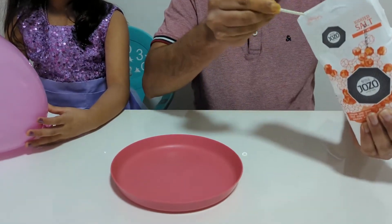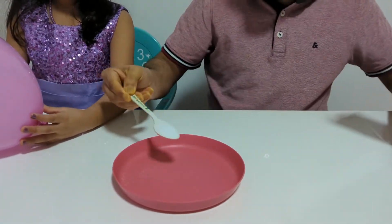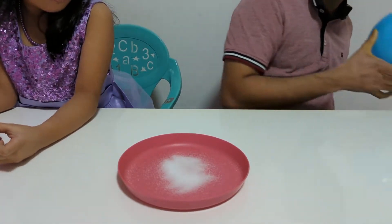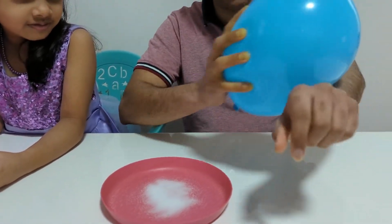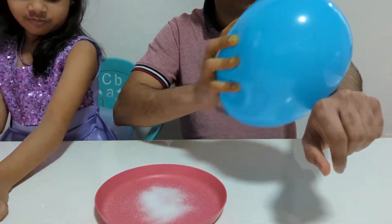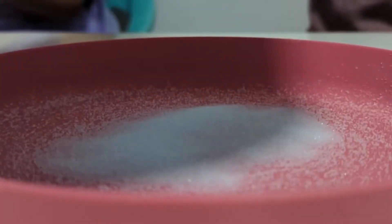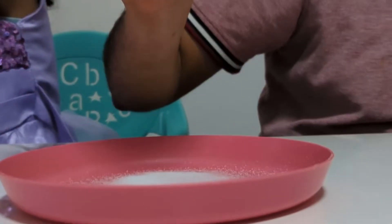Let's take a plate. Put some salt. Take a balloon and rub it on your hands. Rub it well and just keep it on your hands. Now, do you see salt on the balloon? How does it work? It works because our body has some static electricity. Is it magic? Yes, it's magic!